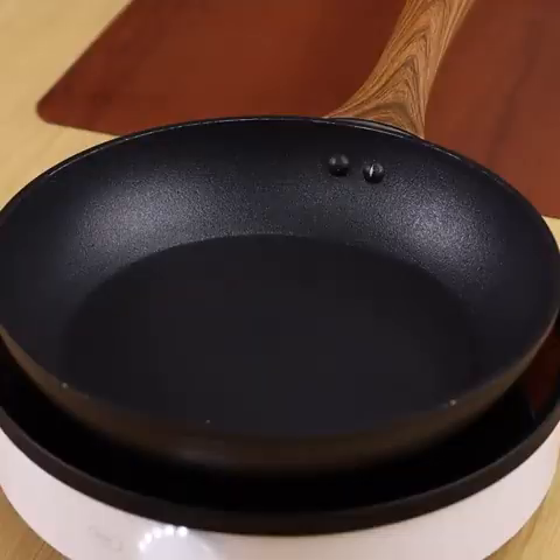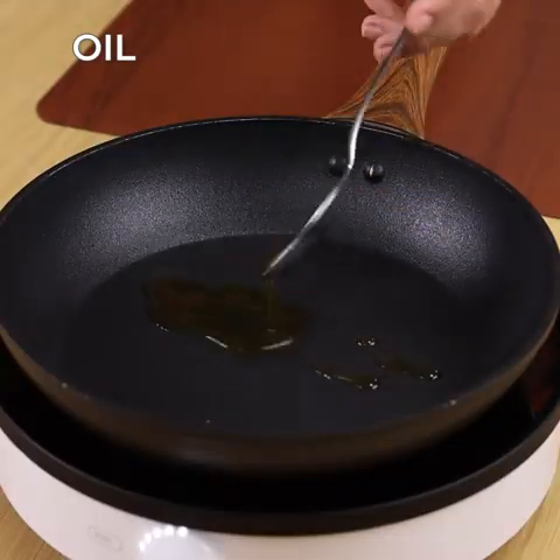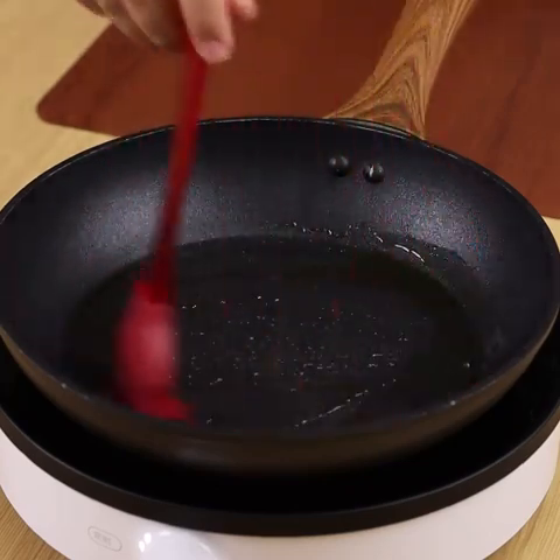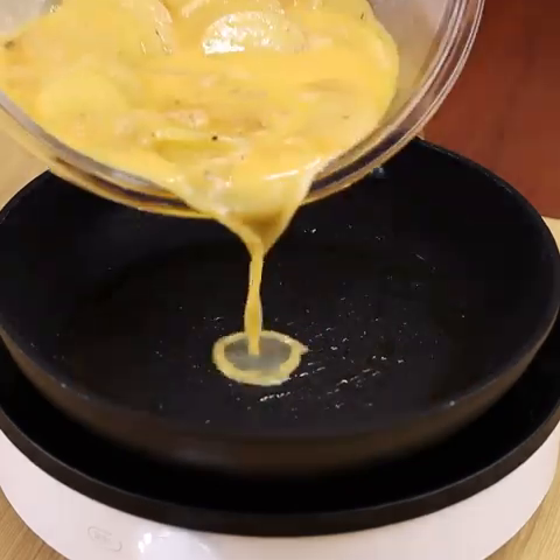To continue, in a frying pan add some oil and spread it well. Then add our mixture and even it out.